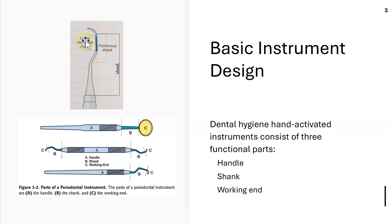The functional shank starts from the first bend all the way to the working end. The lower shank, or terminal shank, starts at the last bend or last curve up to the working end. So the functional shank is from the first bend to the working end; the lower shank is from the last bend to the working end.